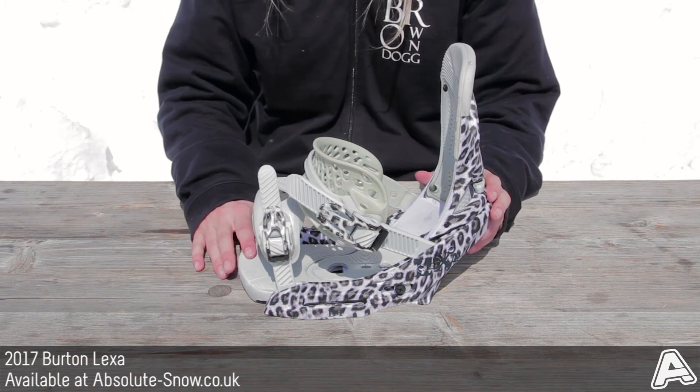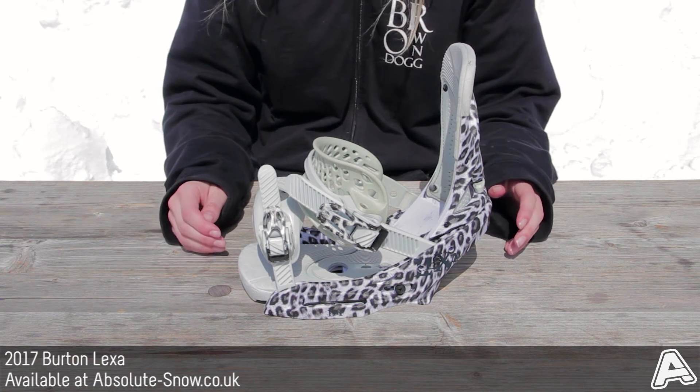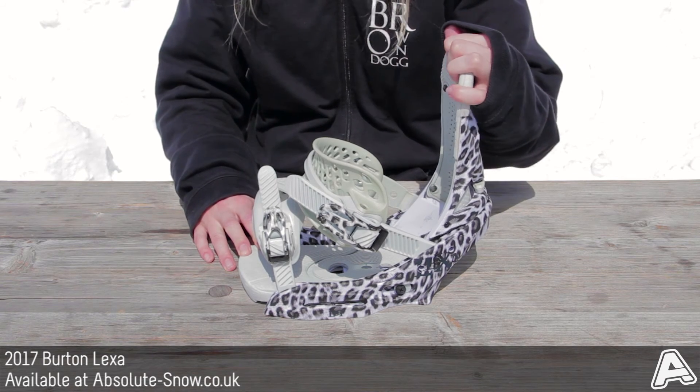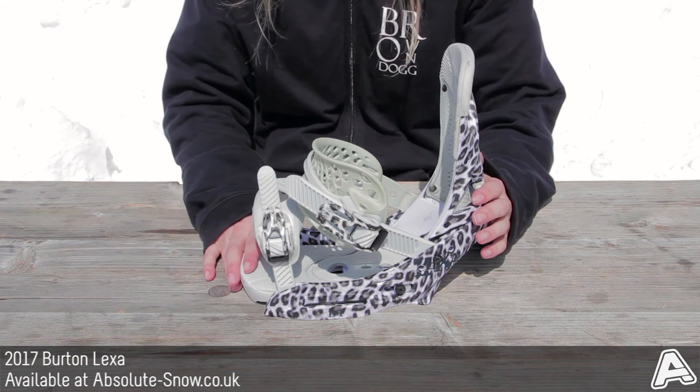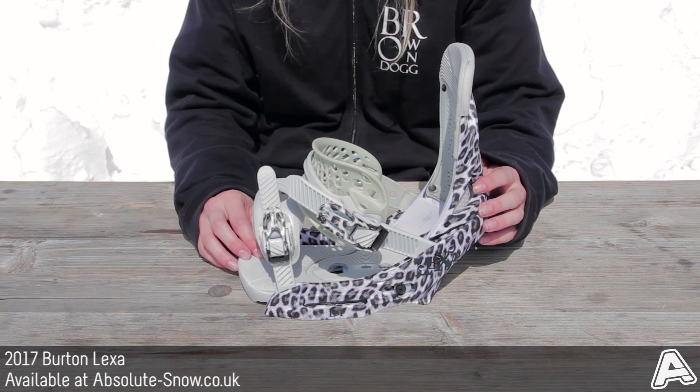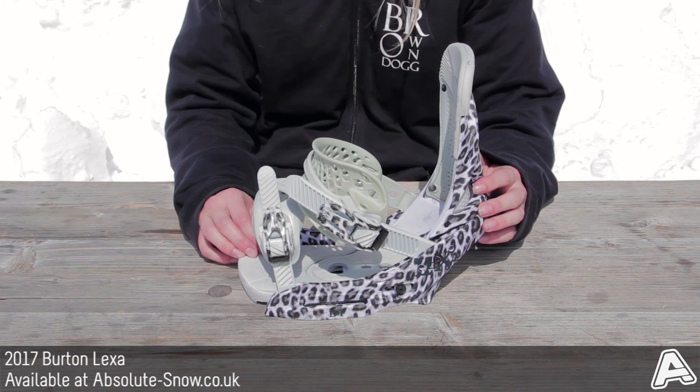This binding is great for intermediate and advanced female all-mountain freestyle riders. It's not great for beginners because of the stiffness — it's not too forgiving, so there'll be better things in the range for them. But for all the other ladies who want to do all-mountain freestyle, this is the 2017 Burton Lexi.